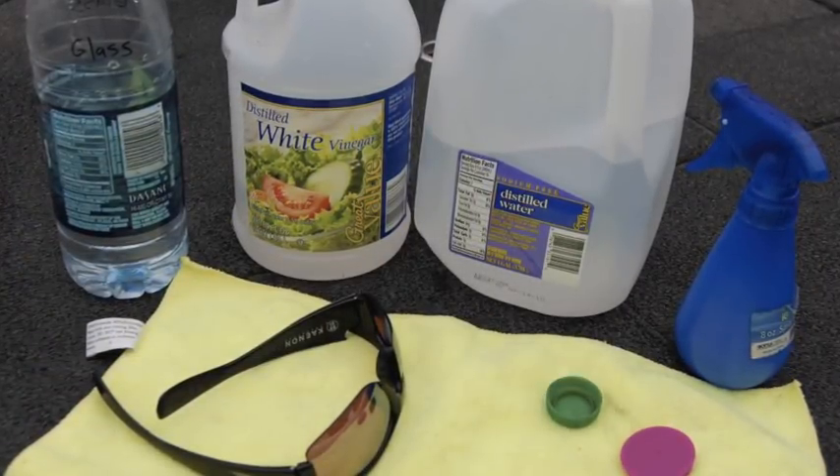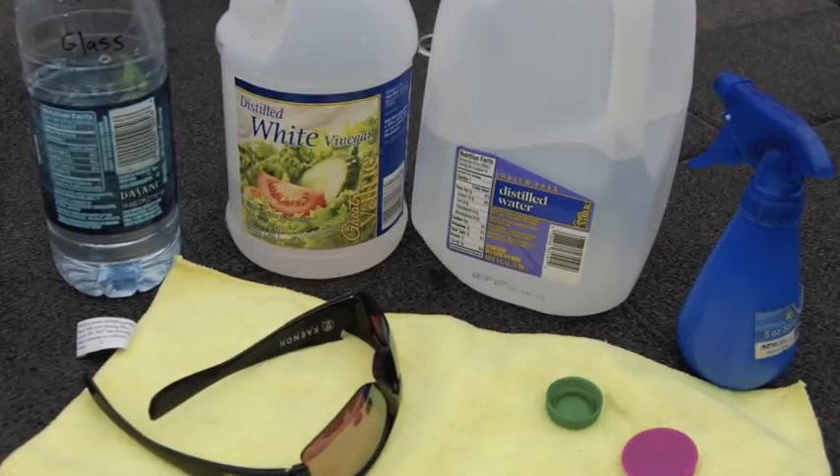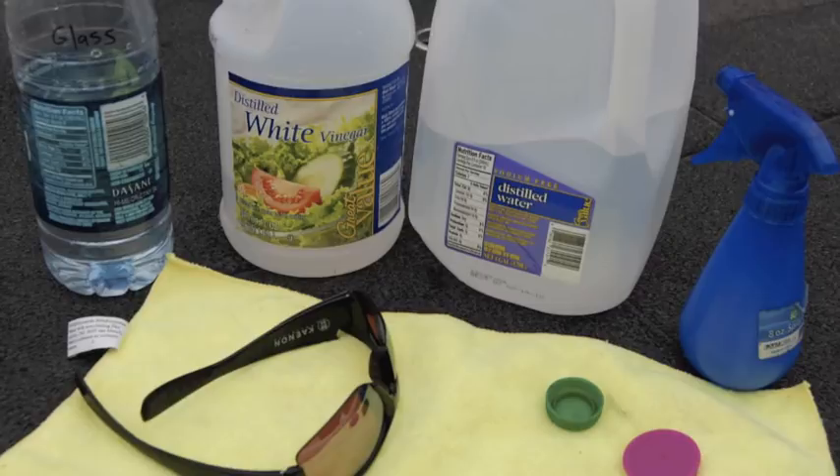The ingredients: 50% distilled white vinegar, 50% distilled water — put them in a spray bottle.